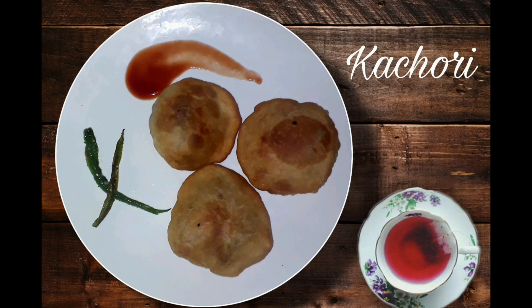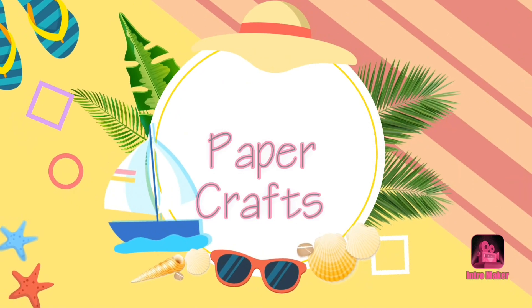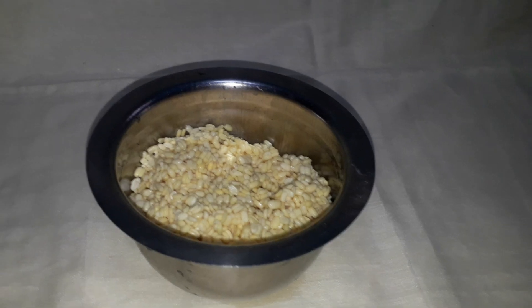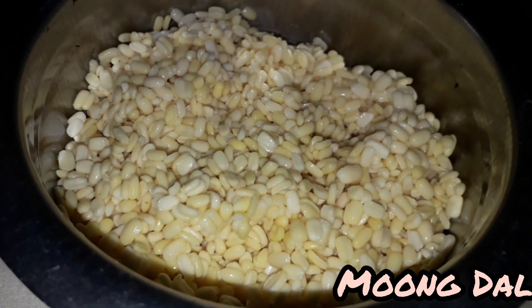Put 1 tablespoon of rice in the pot with oil. Add some salt to taste, a little oil, and mix it. Add 4 cloves to the pot.